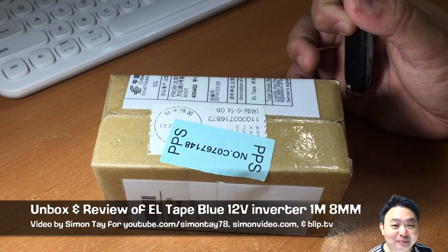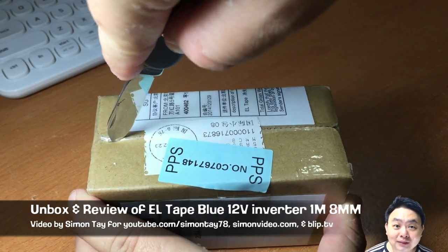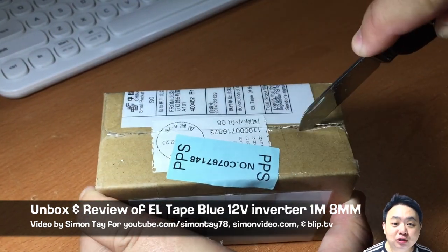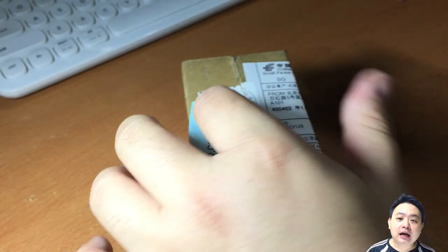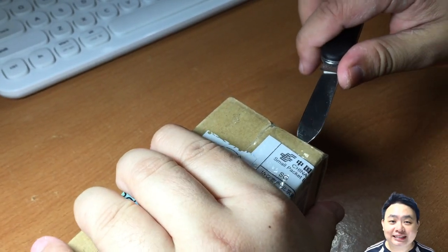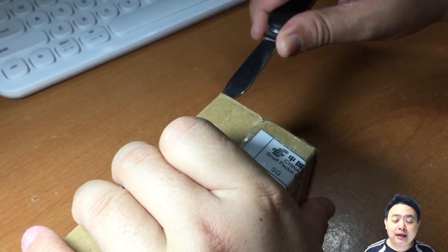Hey guys, welcome to the video for simonsvideo.com. My name is Simon Teh, and today I'm going to do an unboxing and review of an electro-luminescent tape — they call it the EL tape — blue in color, with a 12-volt DC inverter. It is 1 meter in length and 8mm in width.